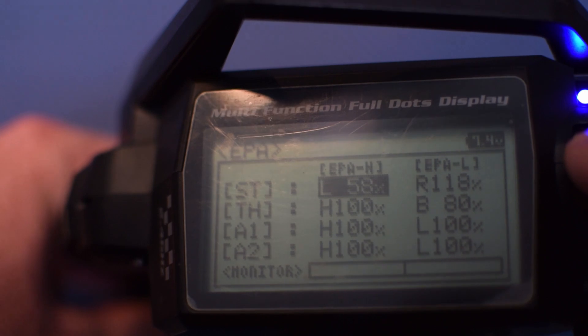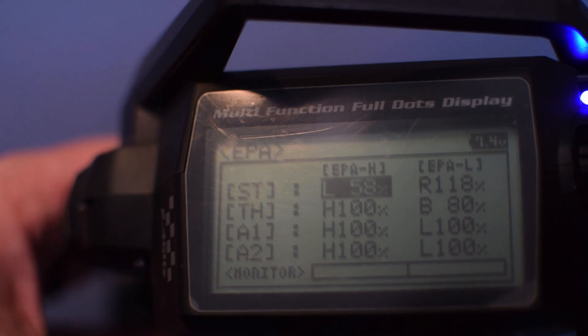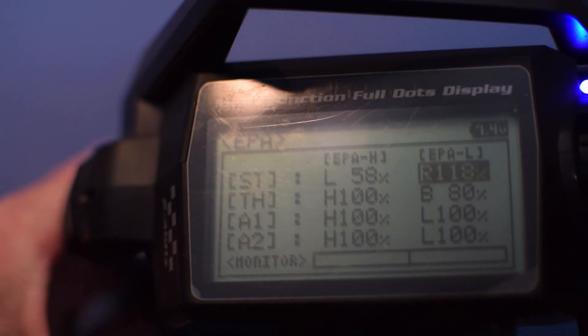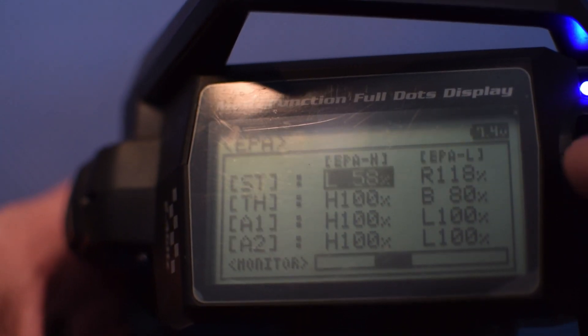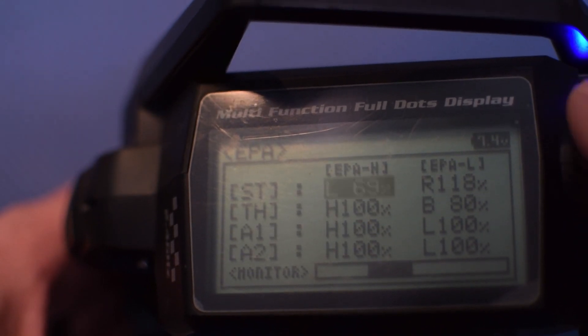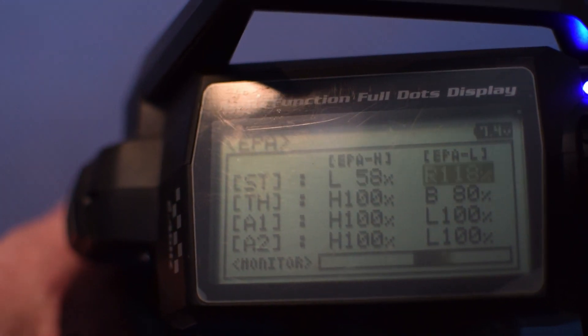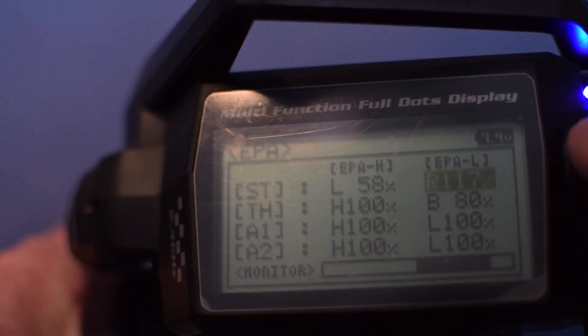So we're going to select the left steering EPA and we'll adjust that up as much as we need to go so we get full lockout. Now with this radio — they may not all be the same — if I go left and I begin to increase, you'll see my bar on the bottom begin to increase as well. And then if I simply turn my steering to the right, it'll select the right and I can adjust that as well.